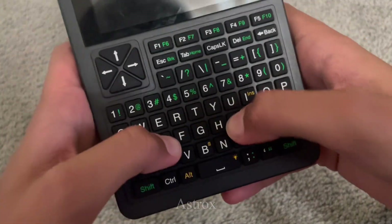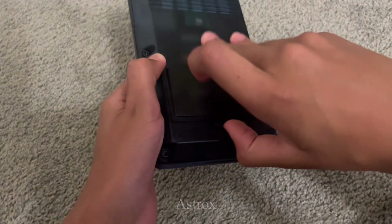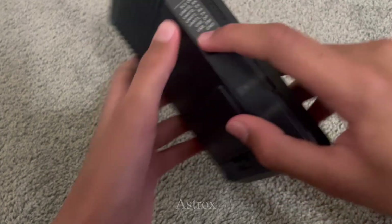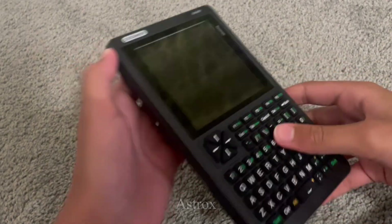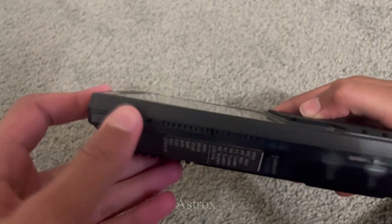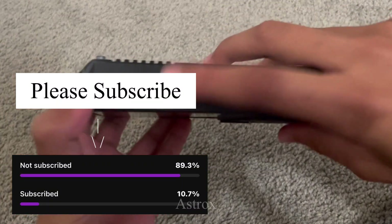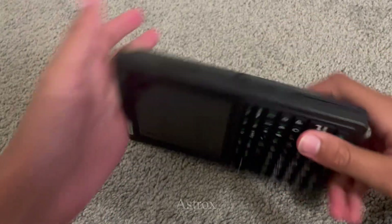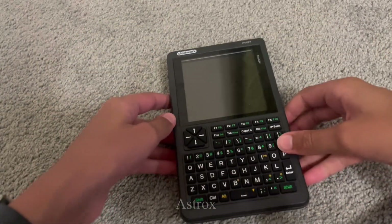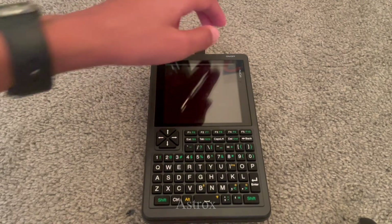The buttons are very nice and clicky, and it has all the buttons that a normal computer would have. It takes 18650 regular flat-top batteries, and it has GPIO ports on the side, a volume knob, and more. There's an SD card slot on the side too, to extend your storage from just 2 megabytes of flash to having a 32 gigabyte card.